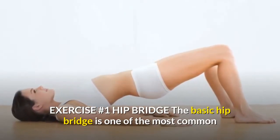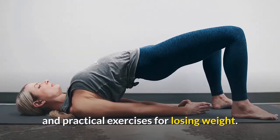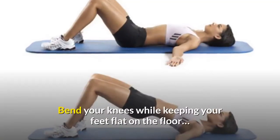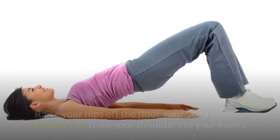Exercise number one: hip bridge. The basic hip bridge is one of the most common and practical exercises for losing weight. Lie down on your back and bend your knees while keeping your feet flat on the floor.